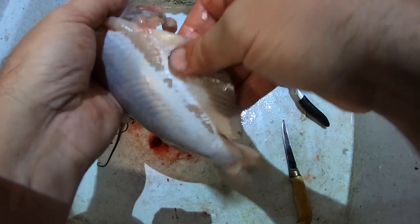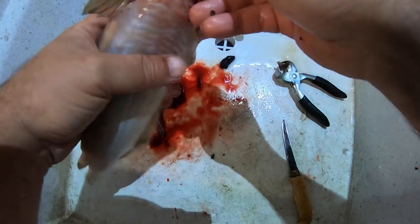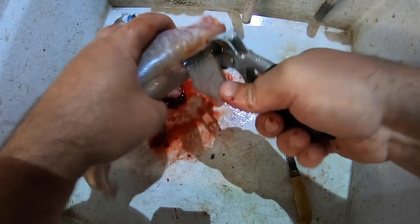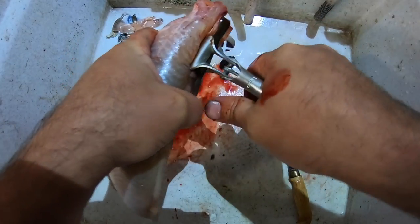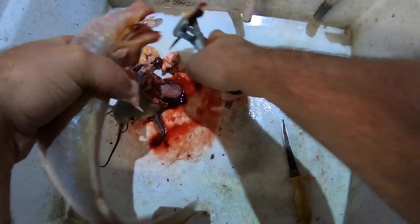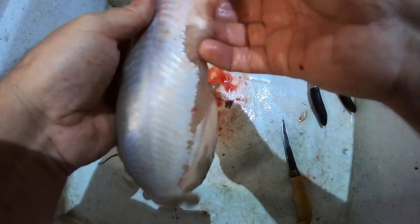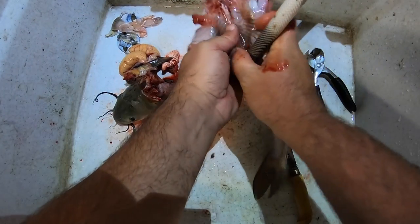Look for any little fat pieces left over and put those in the junk pile. Make sure you've got everything. If you plan on putting this in the freezer, it is a must that you take the top fin off, because that is what will poke a hole in your bag when you're freezing it. So here you have a clean fish — just run a little bit of water over it.